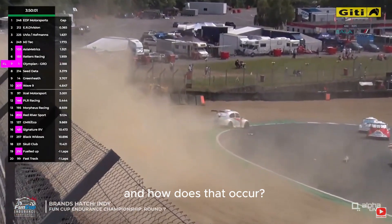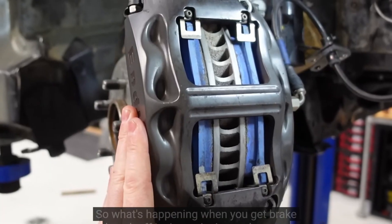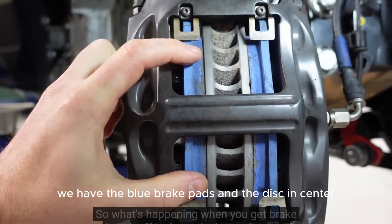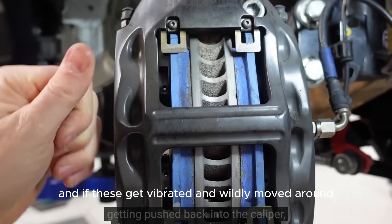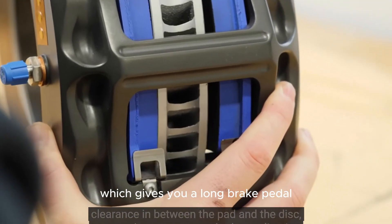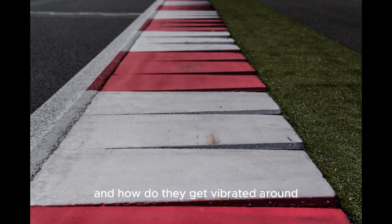And how does that occur? If we take a look at the brakes now — we have the blue brake pads and the disc in the centre, and if these get vibrated and wildly moved around, you can end up with a gap, which gives you a long brake pedal — effectively no brakes. And how do they get vibrated around? By curbs.